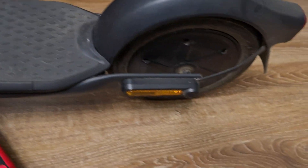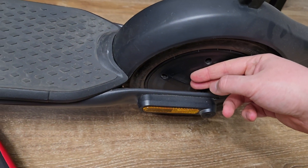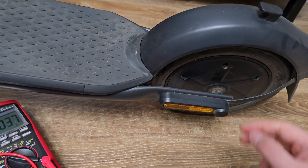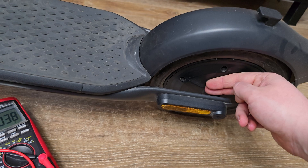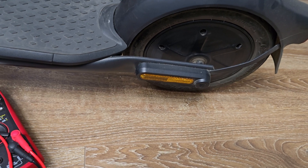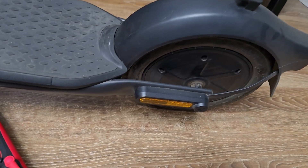The general rule is: if you can hold your fingers on the motor for more than five seconds, it's fine. If it's too hot to last five seconds, you need to lower your settings. I was giving my stock G30 motor over 3,000 watts — that's the rule to follow.